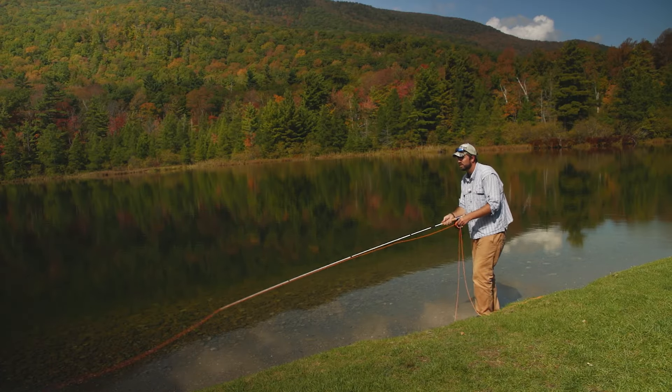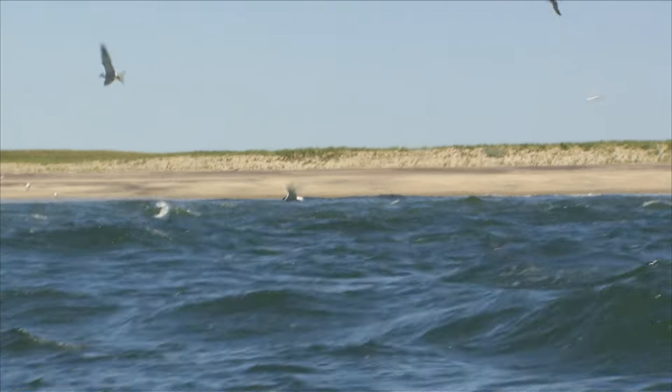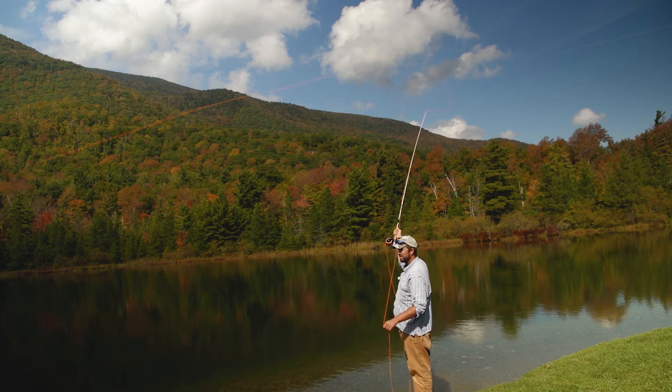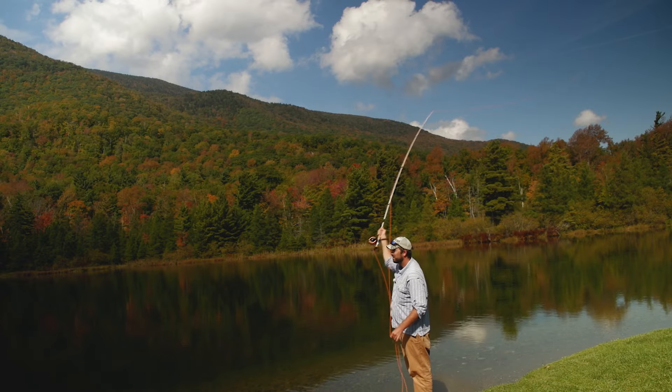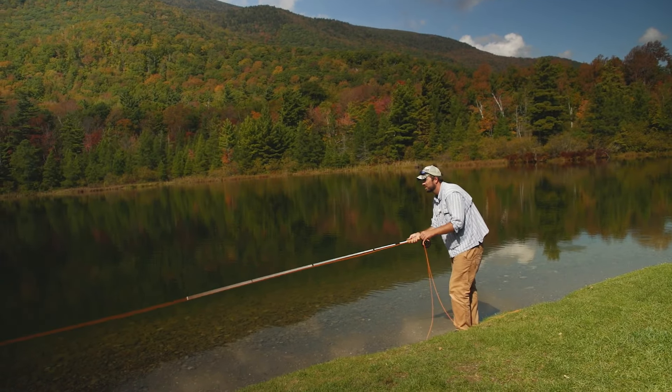A wind coming straight at you is not the worst wind to deal with. The first option is to make a low angle cast and get below the wind — shorebirds fly between the waves because there's a lot less wind down low. Another option is to make a high angle back cast and drive that fly down through the wind to the water. When dealing with wind at your non-casting shoulder, you can compensate by aiming a little to the left of your target and letting the wind blow the fly on track, or again make a low angle cast to get below the wind.